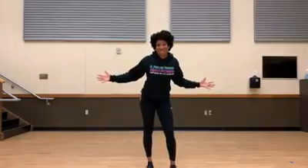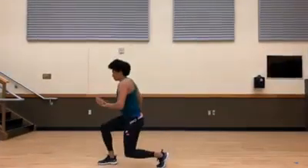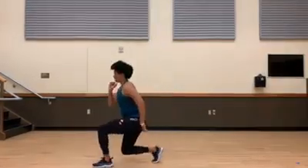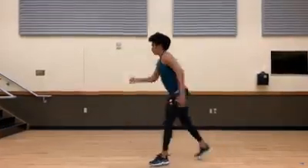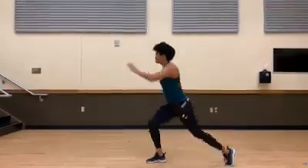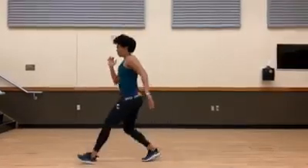For our first exercise we have a front lunge, reverse lunge, and switch. Stepping out, dipping down, and switching to the other side. We're going to use those arms to help lift as we jump. Good, nice job — really dig deep.